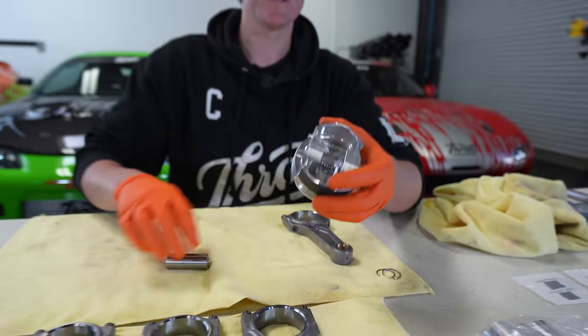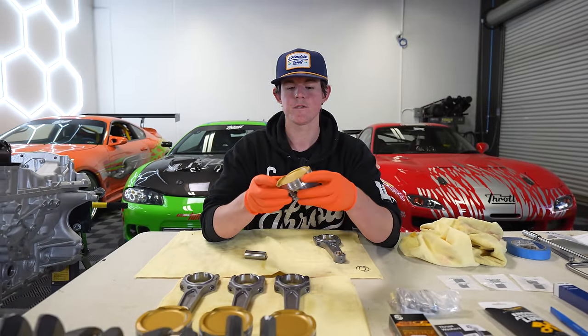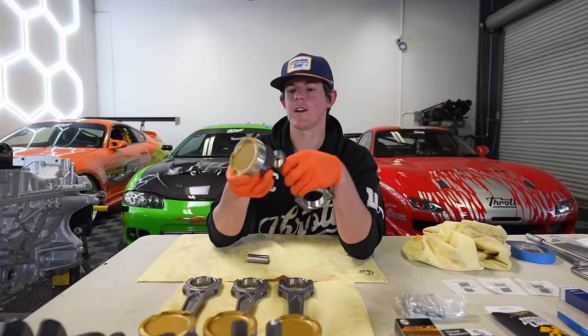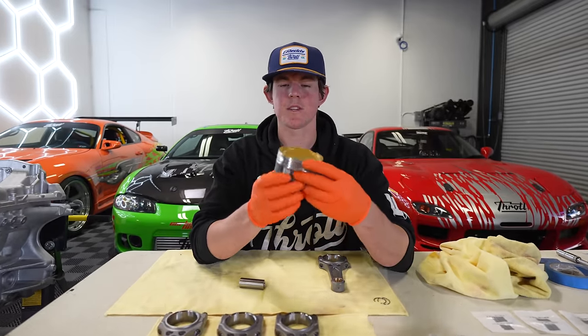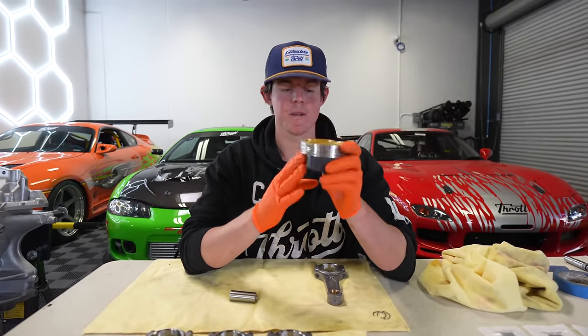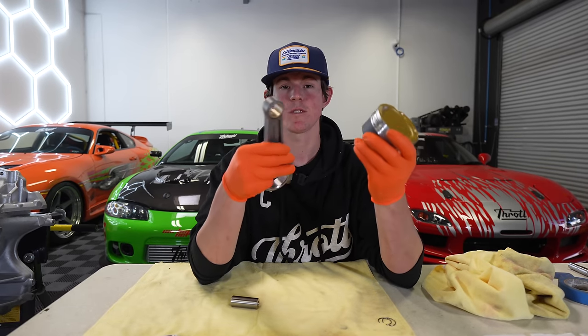These pistons have an intake and an exhaust side because the intake valves are bigger than the exhaust valves on this engine. We're going to put the bearing tang on the connecting rod on the exhaust side. These pistons, rods, and rotating assembly were actually balanced at the machine shop, so we have specific pistons — piston one and rod one — with the rod weight marked on it.